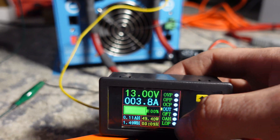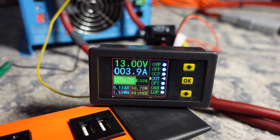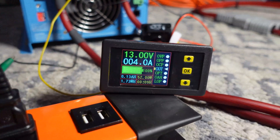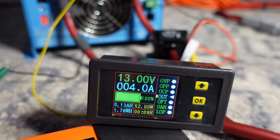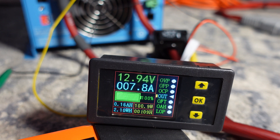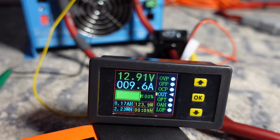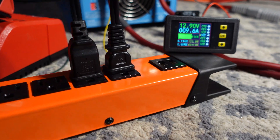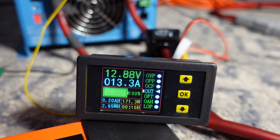Our inverter draws about 50 watts just idling. Let's plug some stuff in — we'll start with the Milwaukee battery charger. Still about 50-51 watts, then once I put a battery on the charger it stabilizes at around 90 to 100 watts — pretty cool. Now we're going to plug in the fan. Once the fan is on, we're pulling 150 to 160 watts.